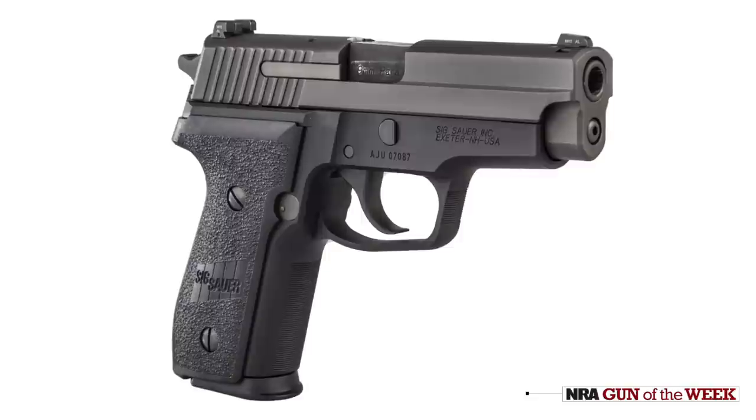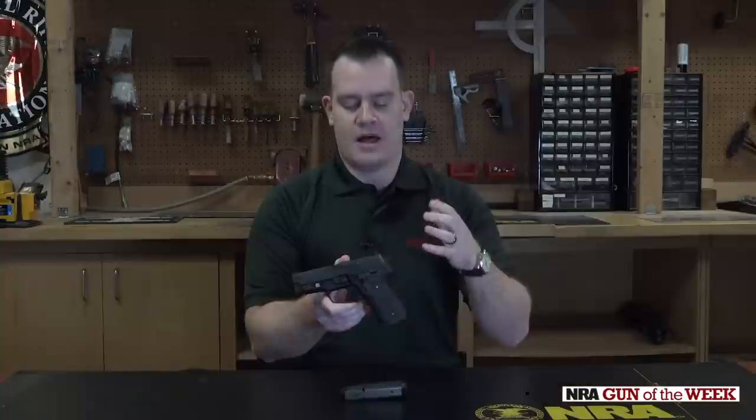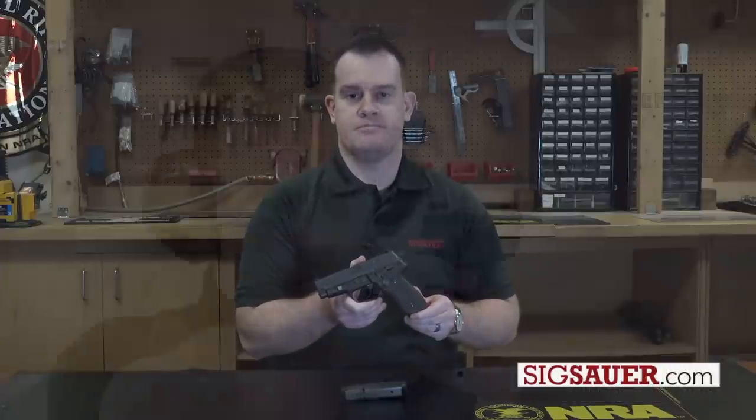So that's it — we have the SIG Sauer M11A1, a compact, service-style, traditional double-action pistol with a lot of great features from SIG, available for commercial sale. For more, you can go to SIGSauer.com.